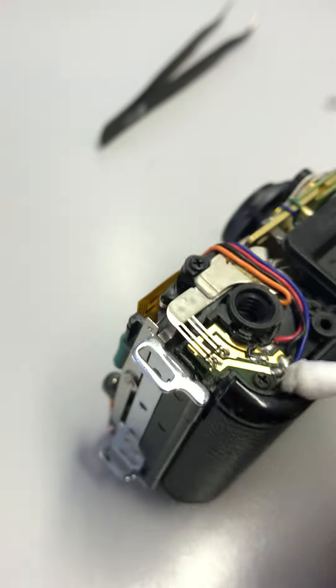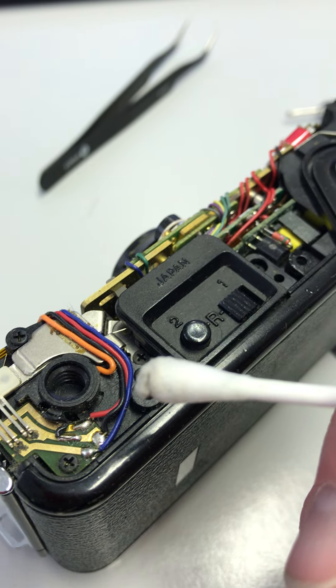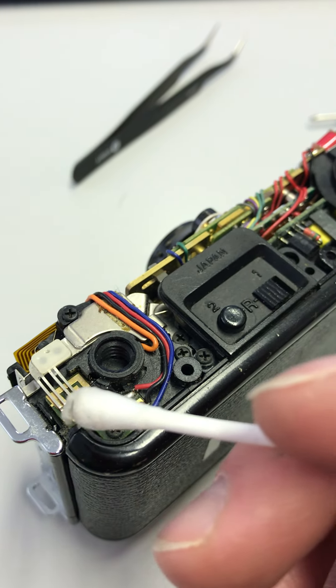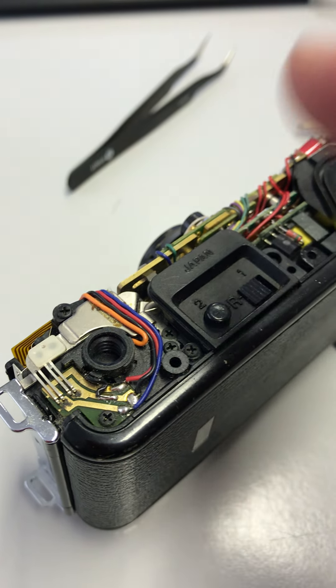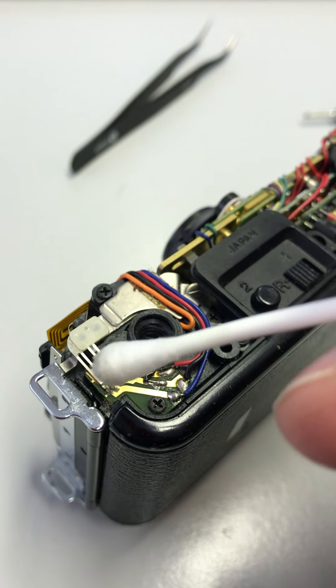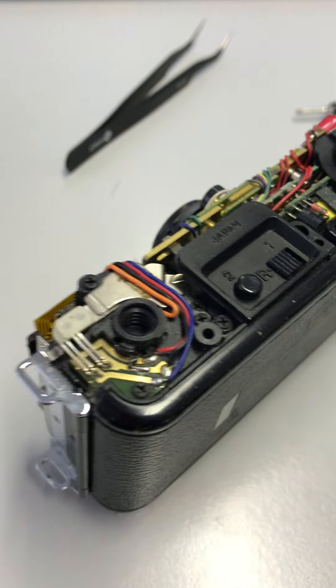Just clean these contacts back up and give it a blast of something like Servisol Super 10 or a Deox-type spray, get in there and give it a good clean before lubing the mechanism back up. Whilst you've got the case off you might as well, just to make sure that doesn't cause you any issues. That was just a quick one — catch you later, bye!